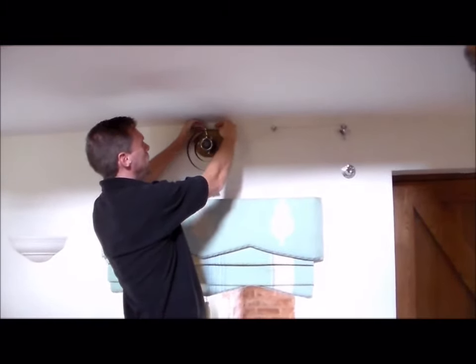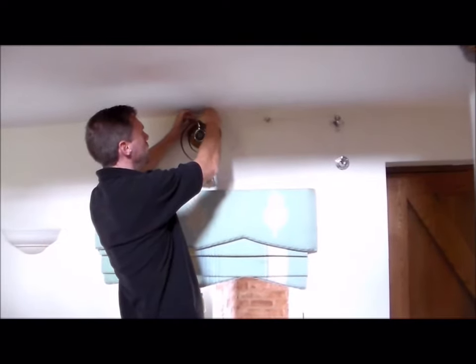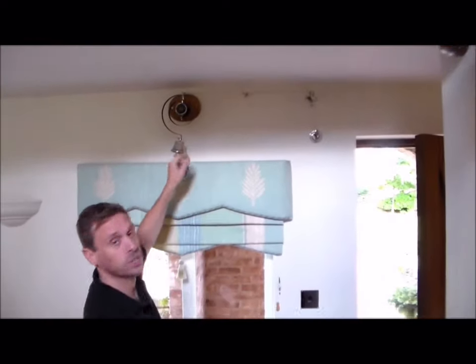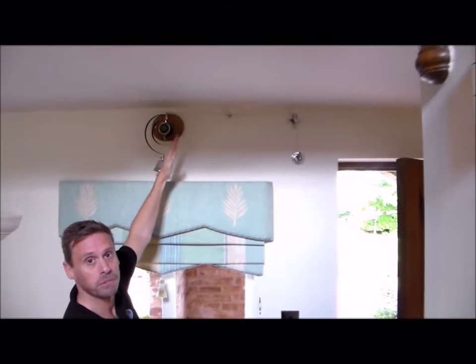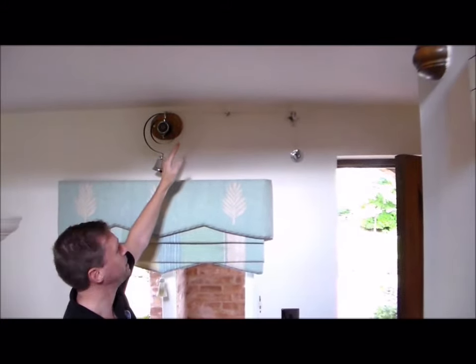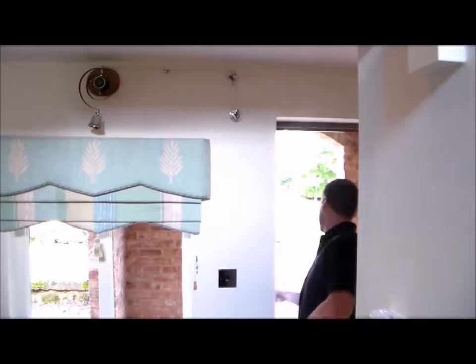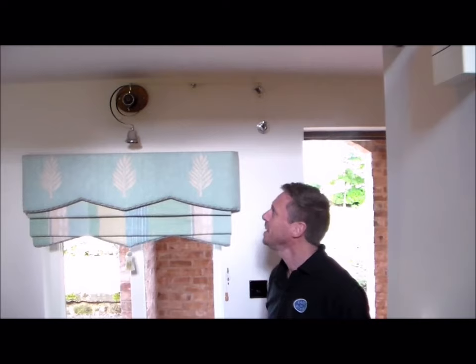Tie the cord through the little eyelet on the back of the bell with a clean, tight knot. When tying the cord, pull the arm over slightly to create some spring tension — this keeps the cord taut and makes the bell ring cleanly. With everything connected, let's give it a test. It works! It gives a lovely little ring that keeps going for quite a long time, so you'll definitely know when people are coming to visit.